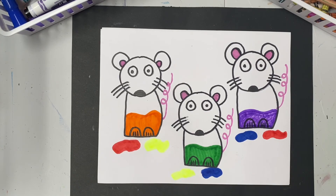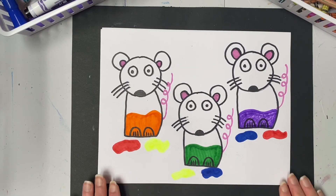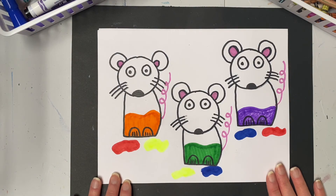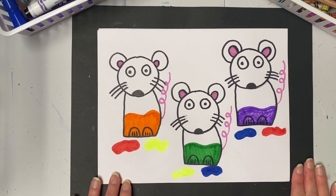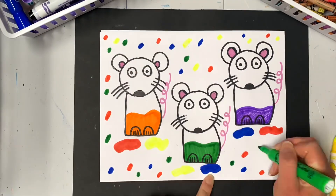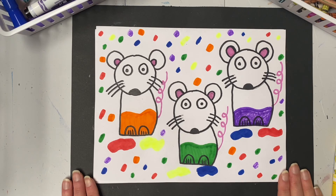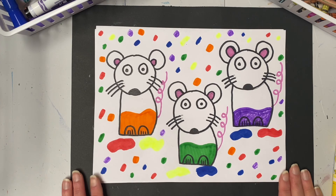And there you have our three mice who jumped in the primary color puddles, danced around, and mixed them up to get three brand new colors — orange, green, and purple! Now that we have our color mixing done, if you wanted to add some background designs — maybe extra polka dots, swirls, stripes, or paint splats — you can go right ahead. Take your time with your coloring, remember to use the primary and the secondary colors, and I cannot wait to see what they look like when they are done. Good luck, artists!